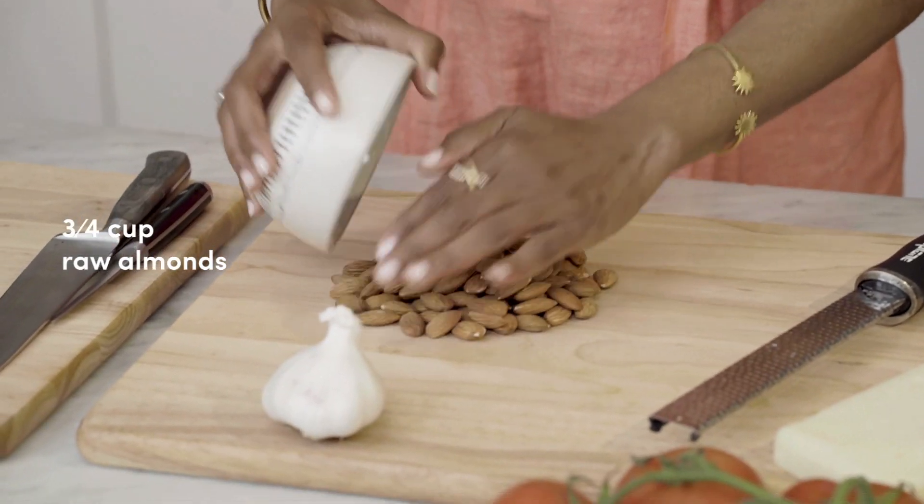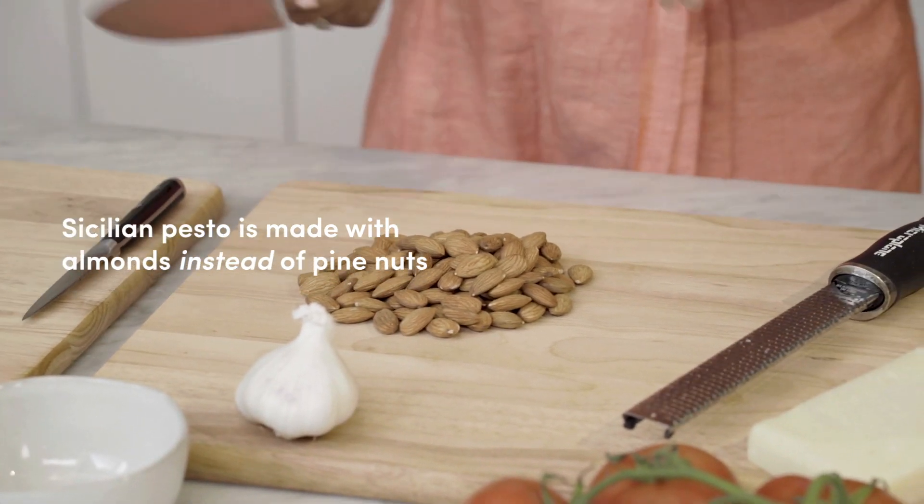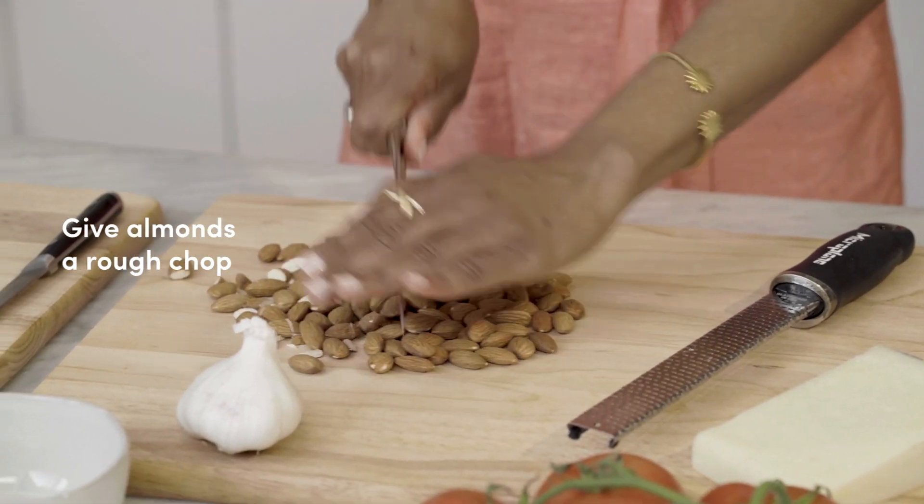First we're gonna start with our almonds. In northern Italy, pesto is made with pine nuts. In Sicily you're gonna use the almond, because almond trees are all over the island. Now you can add all of these directly into your mixer, or I like to give them a little rough chop.